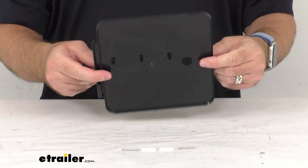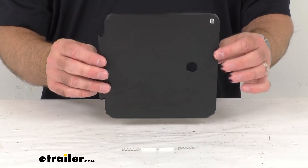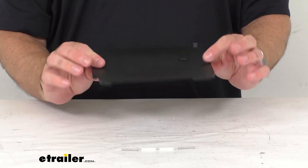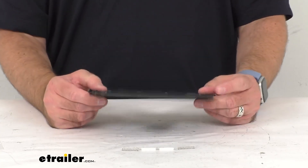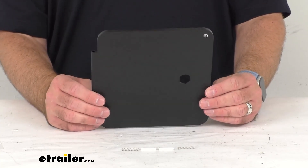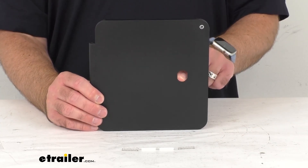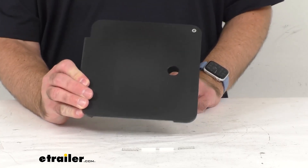This has a solid hatch door panel, and it is UV stabilized plastic, so you're not going to have to worry about this fading. It is going to resist impact, it's going to resist salt, and it does include the springs and the pins for a complete installation. This also has a hole for either a plastic or a metal cylinder lock.